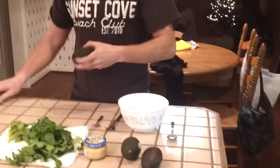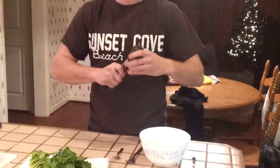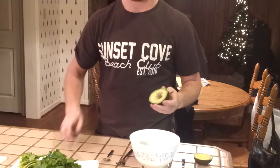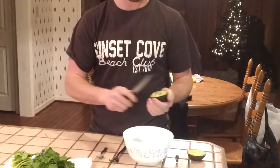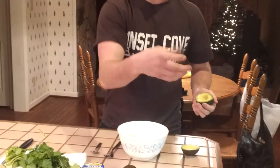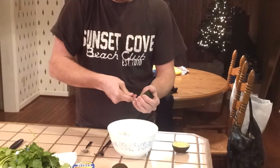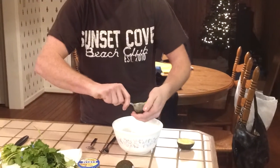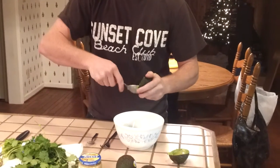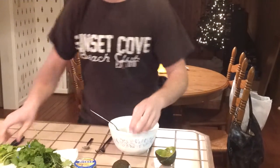First we're going to start with the avocados. You're going to cut them in half and twist them. As you see, the core will be on one side. Take the knife if you feel comfortable, put it in the middle, twist it out, and put the core to the side. Then take your spoon and use it to scoop the inside of the avocado out. Do the same thing for the other half.